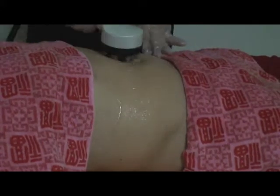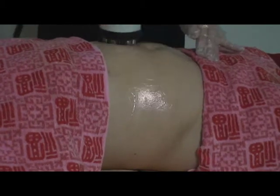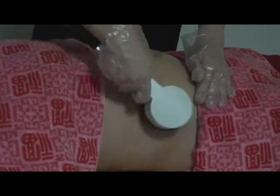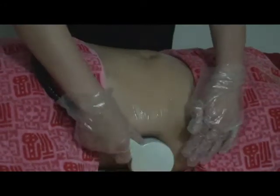Radio frequency drives electrons in the tissues to move at high speed, creating heat to raise the temperature of deep tissue. This helps dissolve and burn fat effectively and eliminates cellulite.